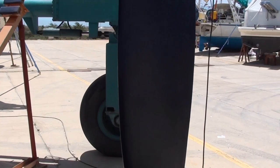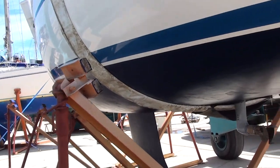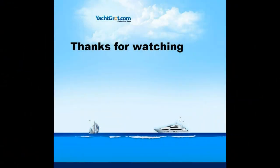The boat's finished and ready for the water and the customer's season. We hope you enjoyed this video and found it helpful. From all of us here at Faro at Navpegos Boatyard, thanks very much for watching.